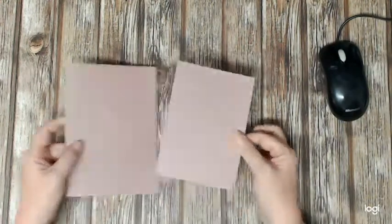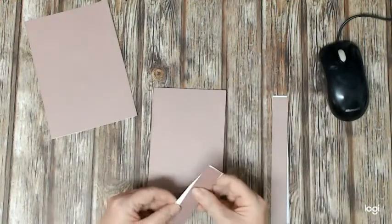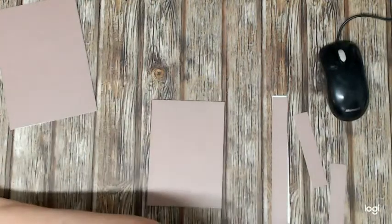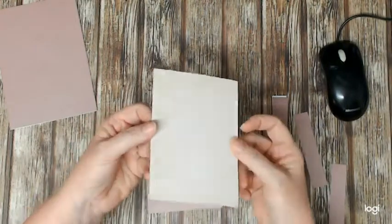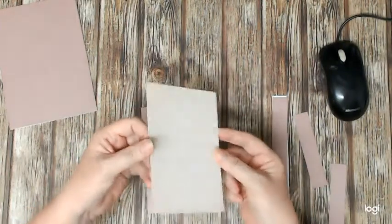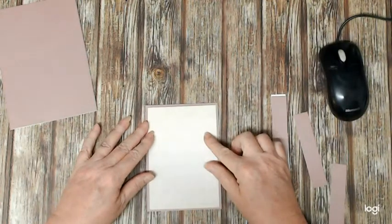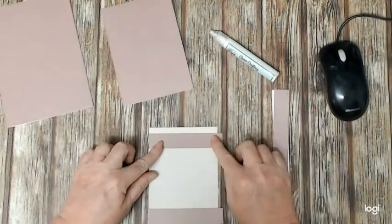I've started off with a 5 by 7 inch card and I'm just showing you here that I've cut it down to a standard A6 size, which is the size I use pretty much for all of them. The strips that I've cut off I'm actually going to use as part of the decoration. I'm starting off with a relatively plain piece of patterned paper — nice and subtle to go in the background.